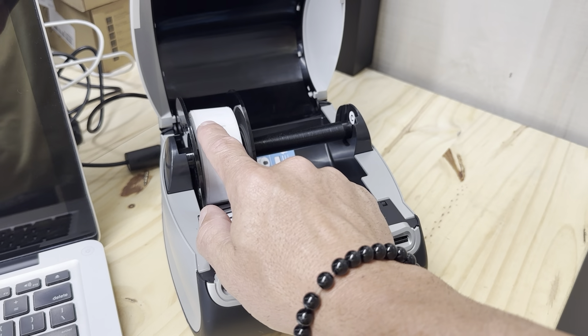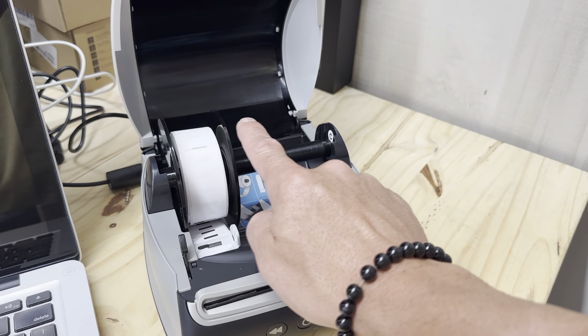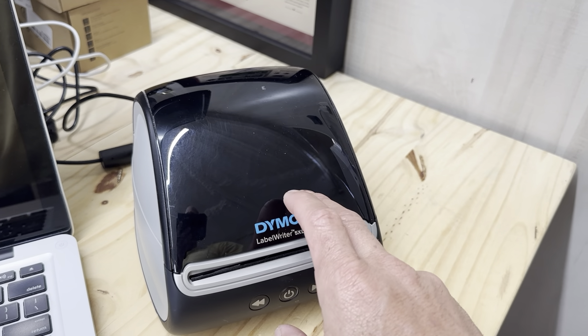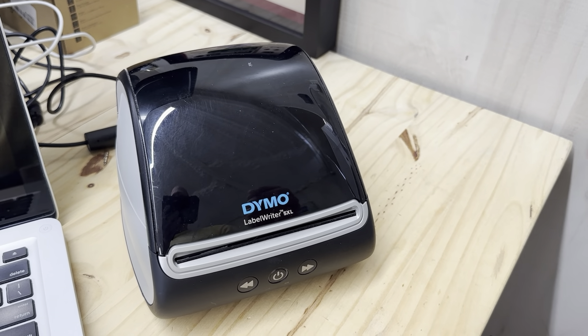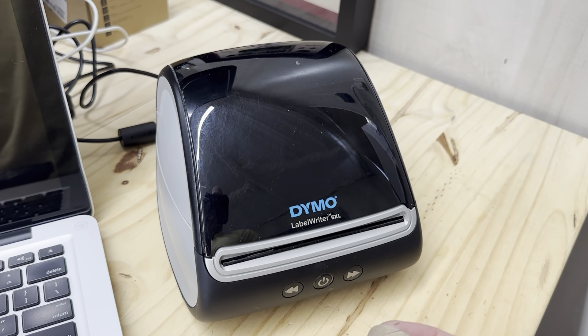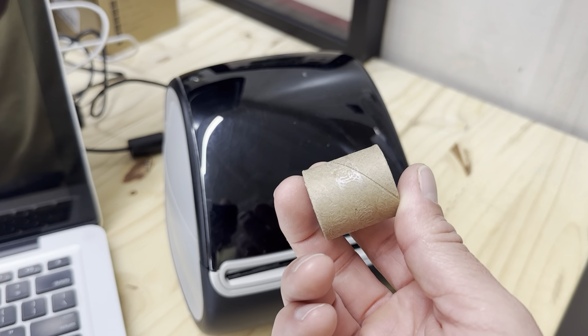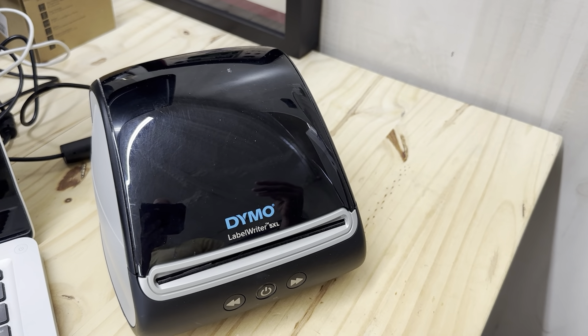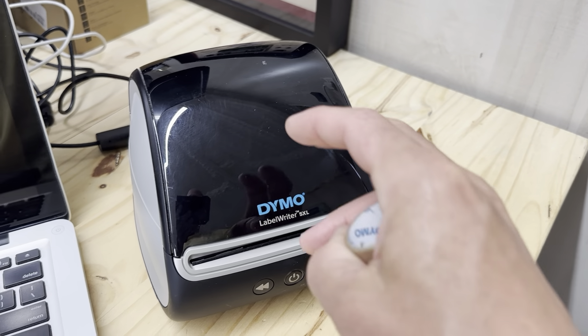If you move the guide wider it actually separates so you can do the big 4x6 labels for FedEx and UPS. But if you want to do the small ones — for regular labels or even putting labels on food or things for your kids — you can print those on here too.